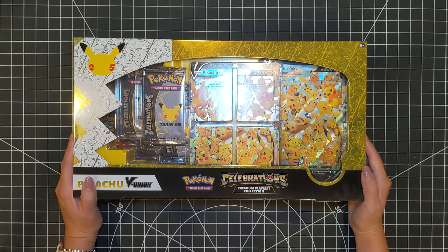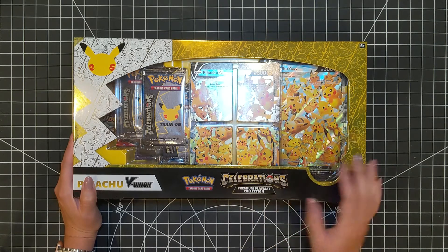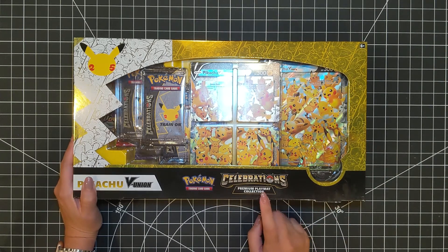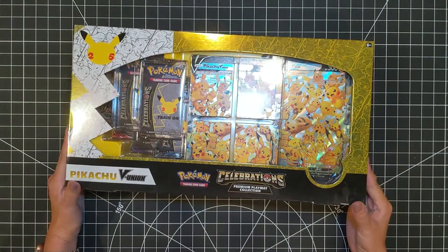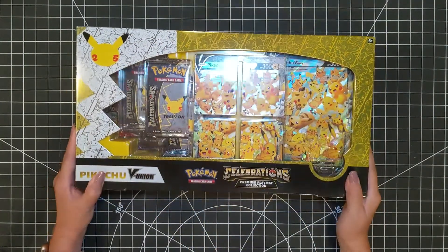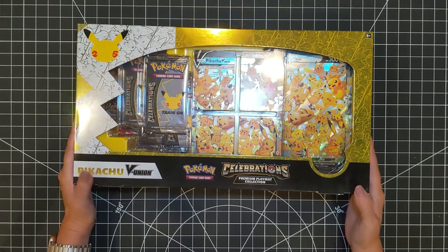I do want to note that I was not aware of this, but there's actually two different versions of this box. This happens to be the larger version, and this contains the playmat, which I'm interested to see what that looks like. There is a smaller version that does not have the playmat. Love the box - love the gold and the white design with the Pikachu 25th logo up in the corner.